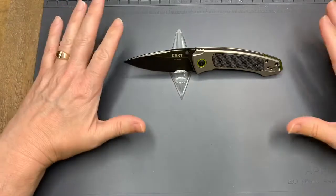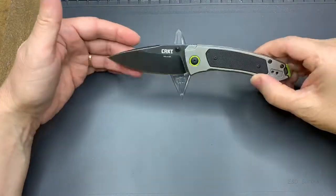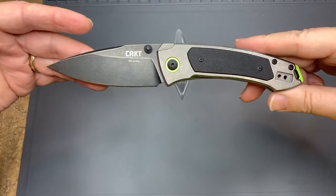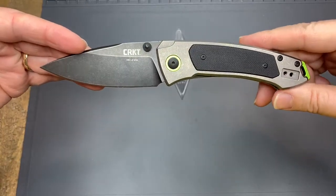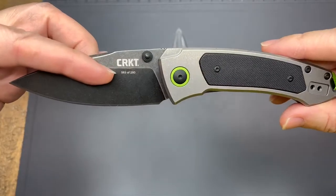Hey everyone, this is Jack G and these are my hobbies. I have a special edition today — as a matter of fact, it is a special limited edition. It was donated by Peter, who's been supporting the channel, and this is the Cricket Tuna limited edition.